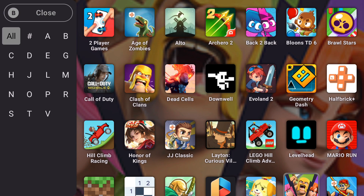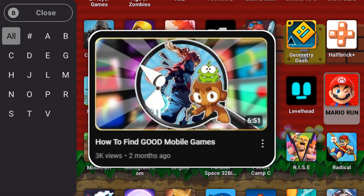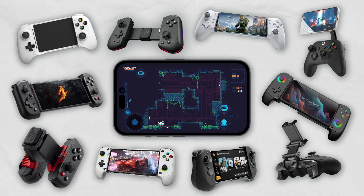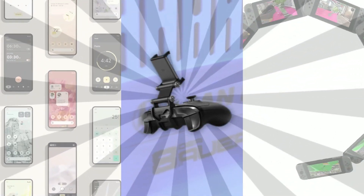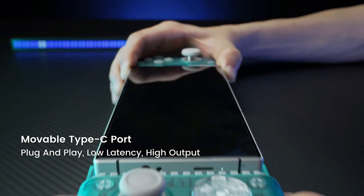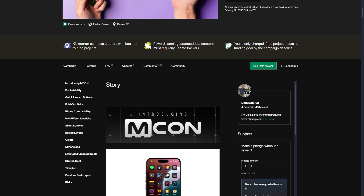If you don't have any games or want to expand your collection, you're gonna have to find new ones — I have a whole video on the topic linked at the end. You've gotta have a good means of controlling your games, as touch controls for some games just feel terrible. There are two main types of controllers: controllers made to attach to a phone, and controllers that can attach to a phone. I personally use the 8BitDo Pro 2, as it works with phones, computers, and the Nintendo Switch. Other options include the Backbone One, Razer Kishi, and Gamesir G8 Plus. There's also an upcoming controller called the MCON that attaches to the back of your phone and slides out PSP Go style — link to its Kickstarter is in the description.